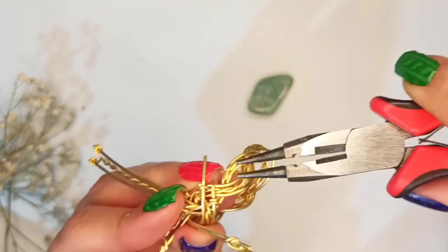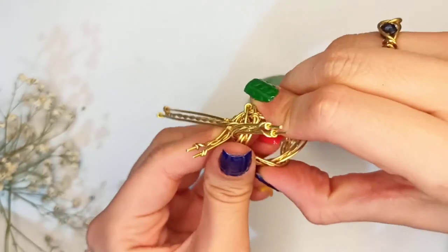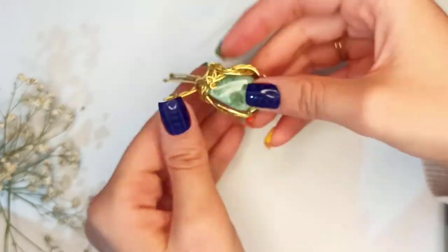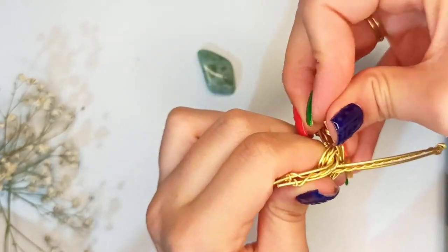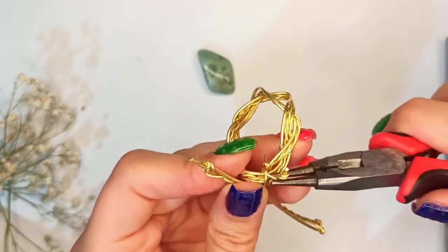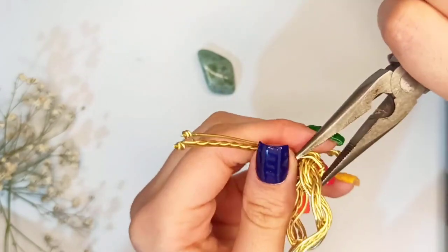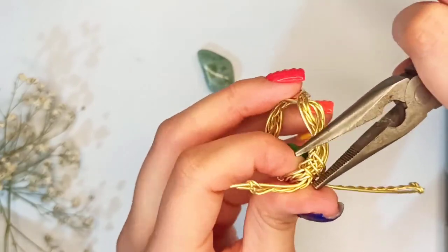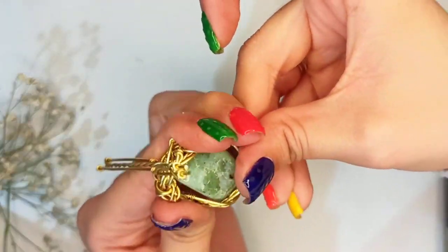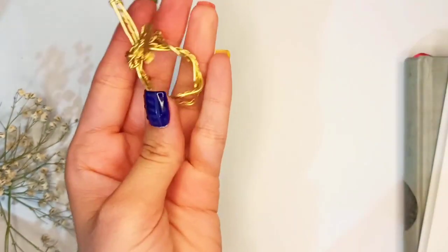Now it's time to bend one of those wire strands all the way over to fasten everything. We have three other open parts — one of the shorter ones will be the bail — and this is going to be curved all around to be more fastened. I'm doing that with round nose pliers and also squeezing with chain nose pliers to be better fixed, checking at every angle.